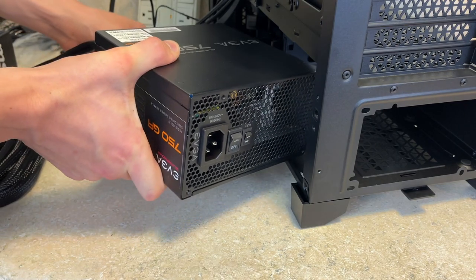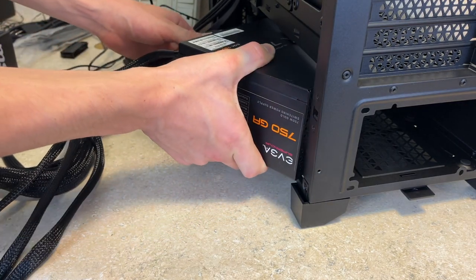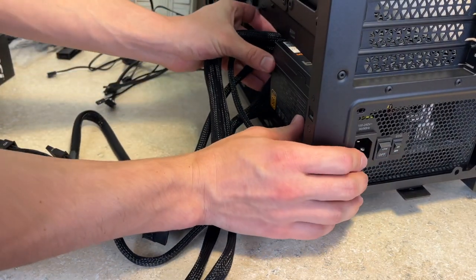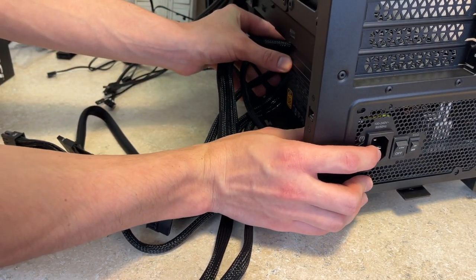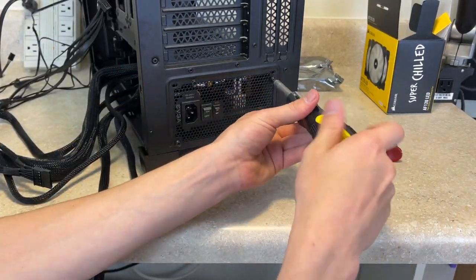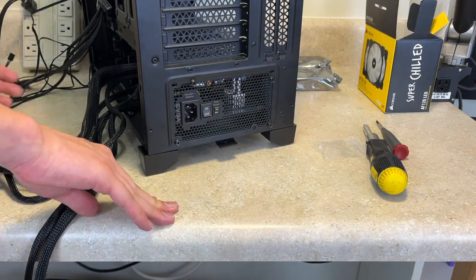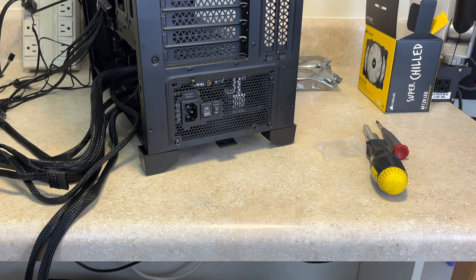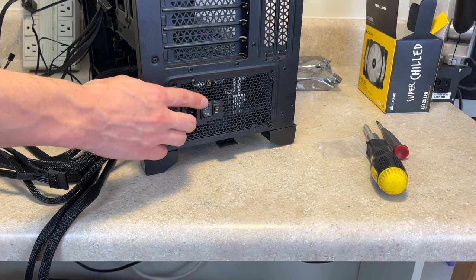We're going to slide in the power supply now, making sure that the fan is facing down so it can get the proper airflow. We're just going to install the back screws to keep it secure. We have successfully installed the power supply, screwed everything in, and went ahead and turned the switch on so that we don't forget to do that later.